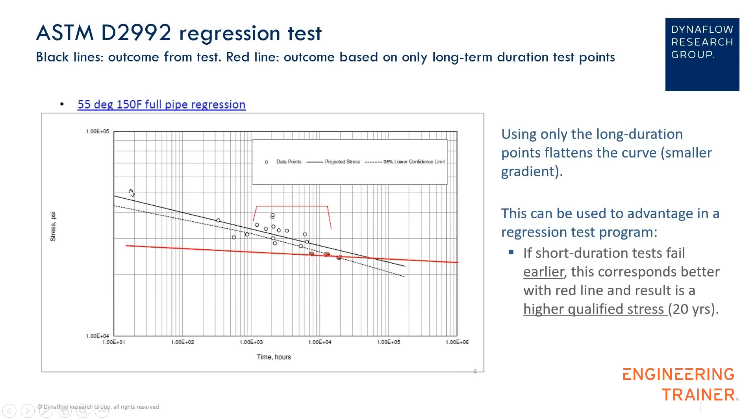We see here in total 20 dots from a regression test — all of them — and the last three are colored red. If we take into account all 20 test points, we draw the solid line, which is the hydrostatic design basis line, and then at 20 years we find our strength.